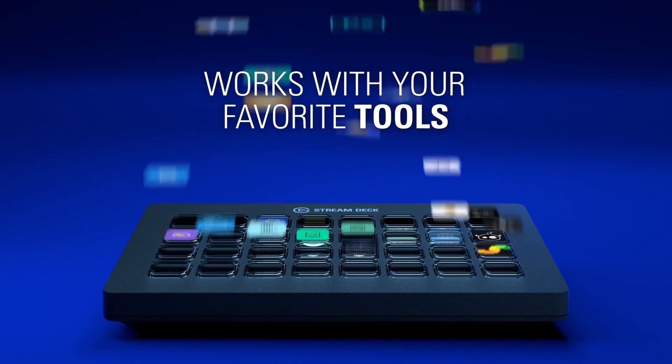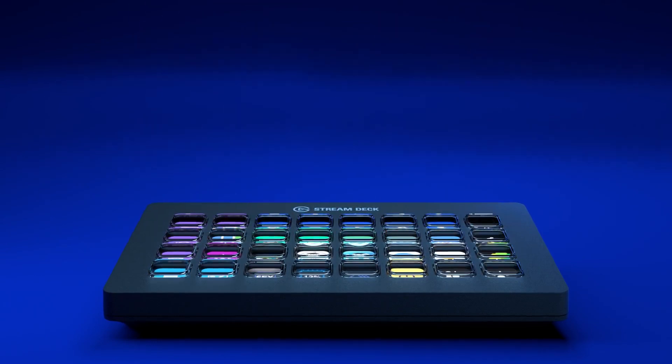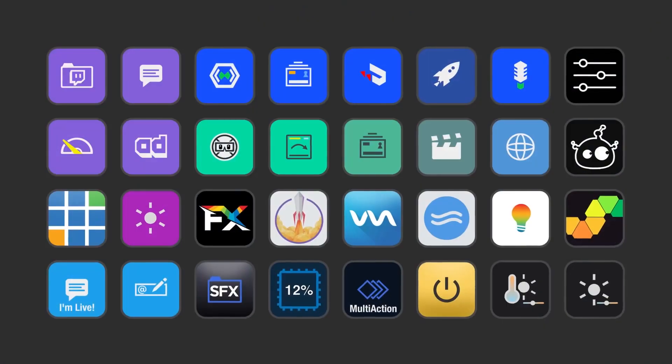Each key can be easily labelled with custom icons, so it's really easy to know which action you're pressing.